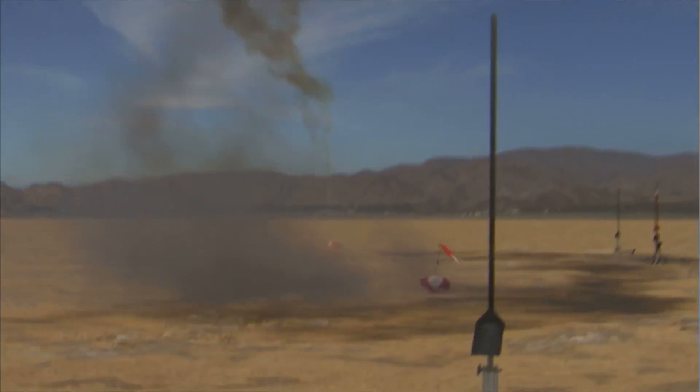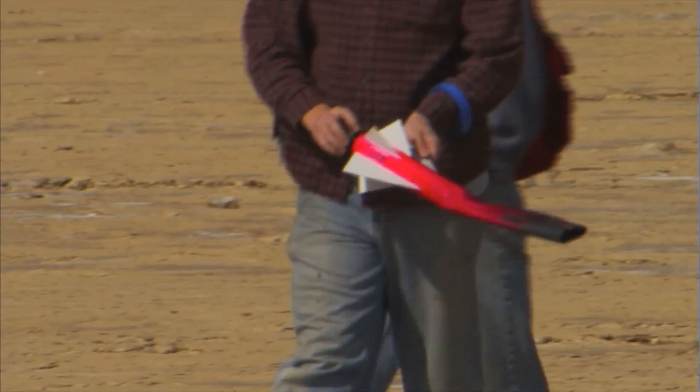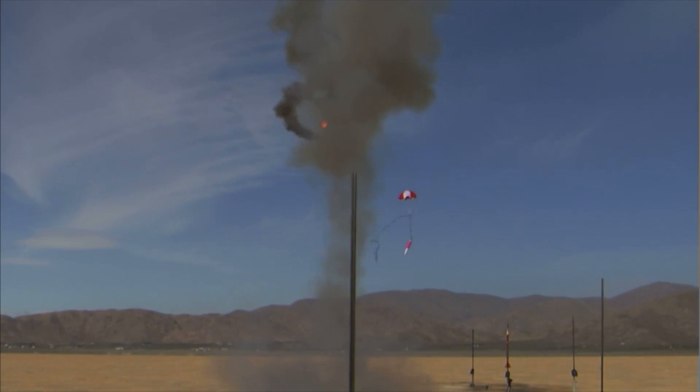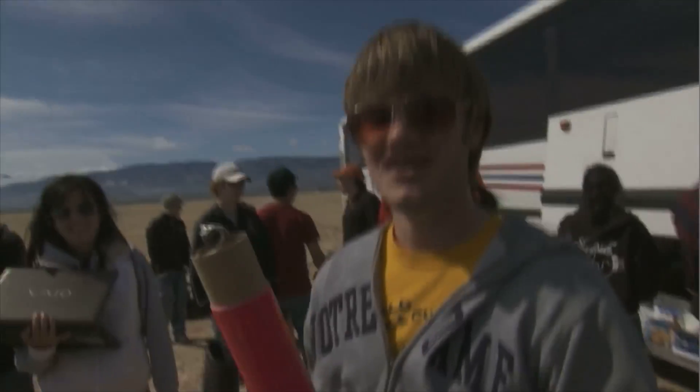The motor was packed incorrectly, so the ejection charge that's supposed to push the parachute out went off way, way, way too early, made our rocket spin around in circles, and kind of light on fire. Fortunately, we have temperature sensors in here, so we're probably going to get some very interesting data.